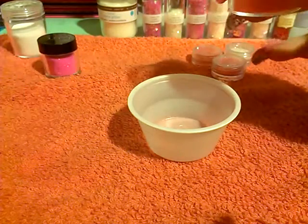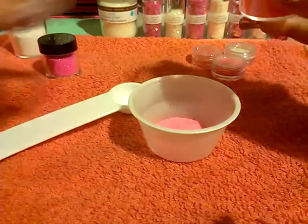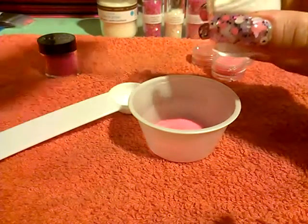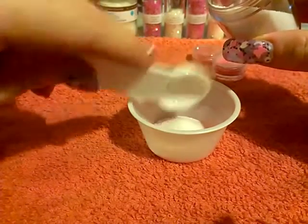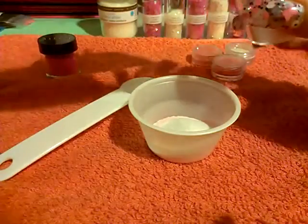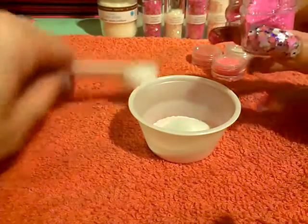First I'm going to take some pink sand and add it to my spoon. Next I'm going to add the white sand — okay, some white sand. I'm going to use two of the white. Next I'm going to be using some of the pink fine glitter.